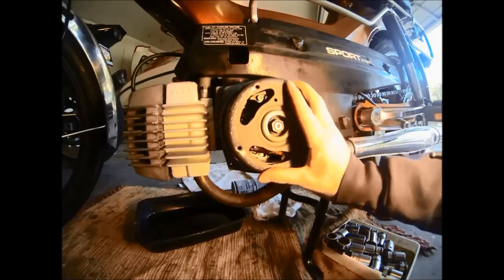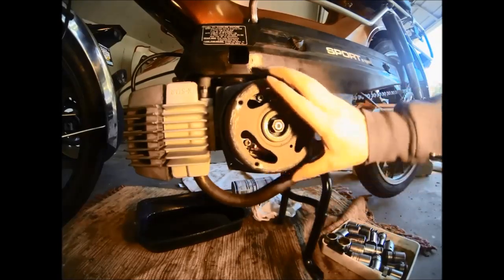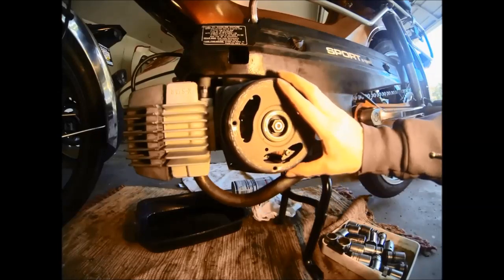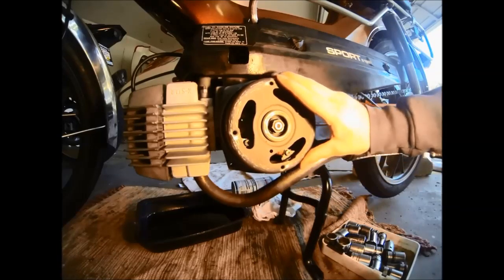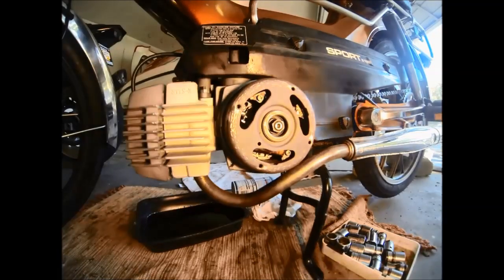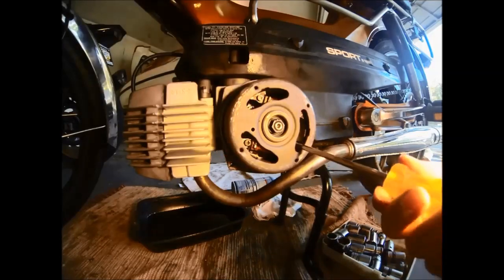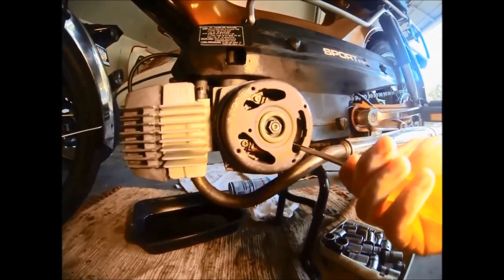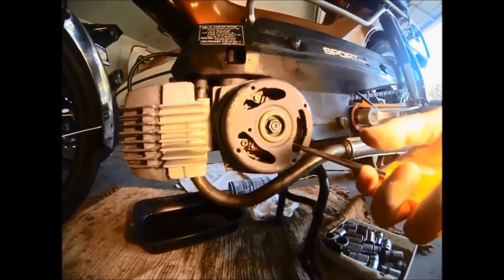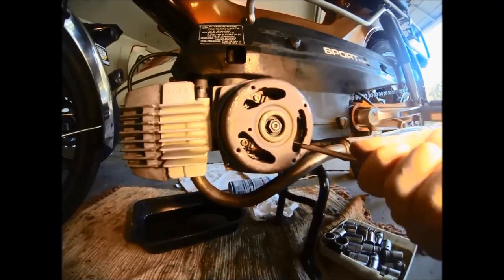So now we're going to turn our flywheel until we're on our 18 degree mark. Once everything is adjusted correctly, we'll go ahead and tighten down the two screws that hold the breaker point assembly, and then we can go ahead and put our flywheel cover back on.